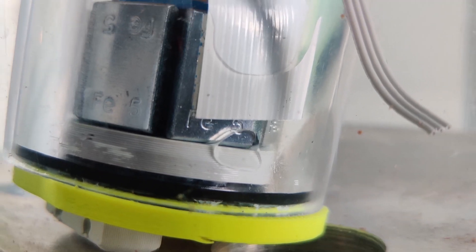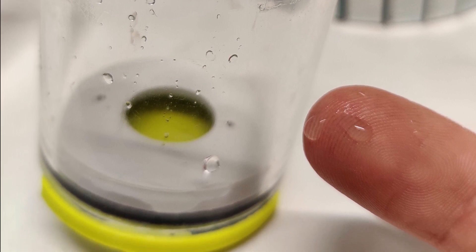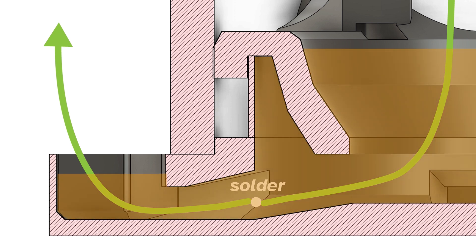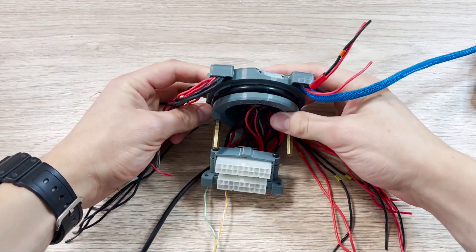Here you can see footage of some old end caps that didn't work. The fix: before putting cables in the end cap, each cable has to be stripped of insulation in the middle, soldered, and then guided through the end cap. After covering it with epoxy, even if water gets inside the insulation, it will stop at the solder point. Experimentally proven. That's how the finished end caps look in real life.